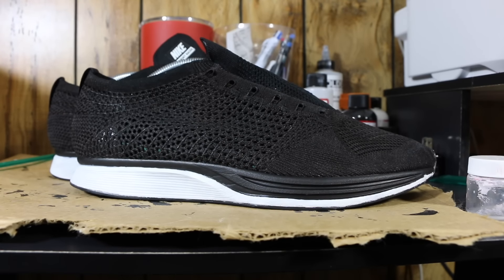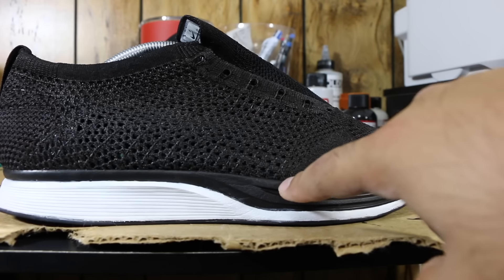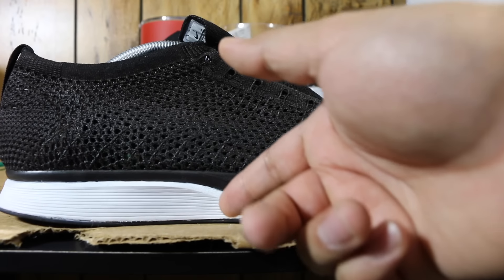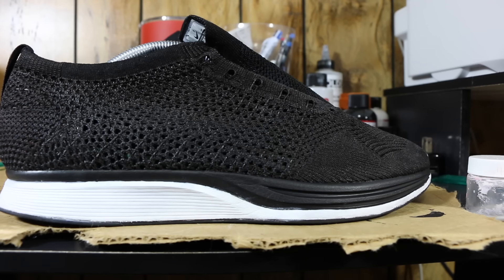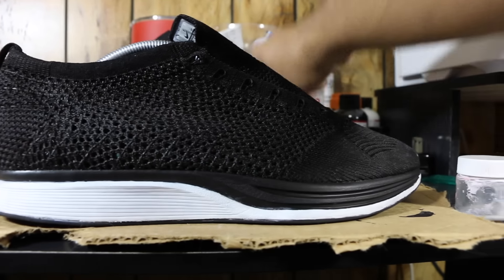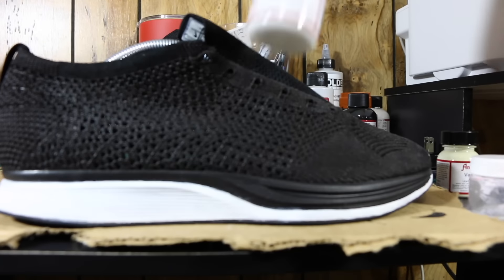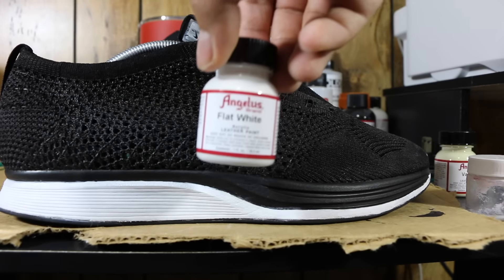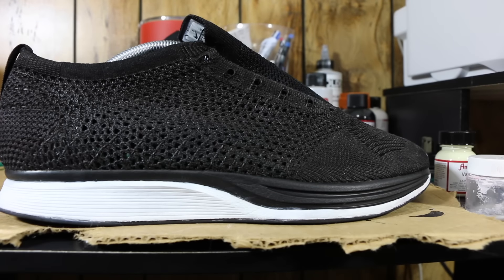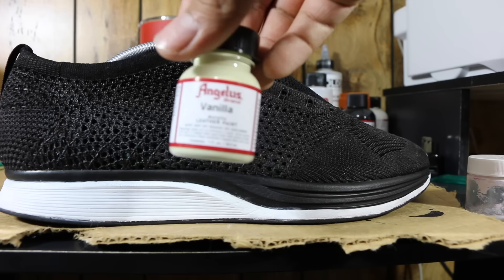Now that we have two layers of paint down on the Flyknit, we're going to start on the midsole. I already did the black as you saw. I chose to do black first because it would be easier to cover up black if I was to get white or the cream color onto the midsole — rather than the other way around, getting black off of a lighter color. You can go with it however you feel. Now to get that cream color, I got some Angelus Vanilla — we're going to use a little bit of this and then also a little jar of flat white, doing a mixture to get just a slight off-white.